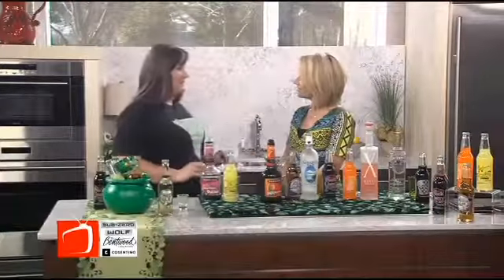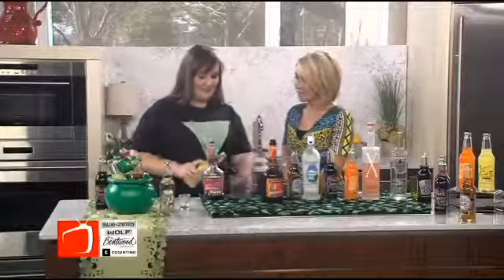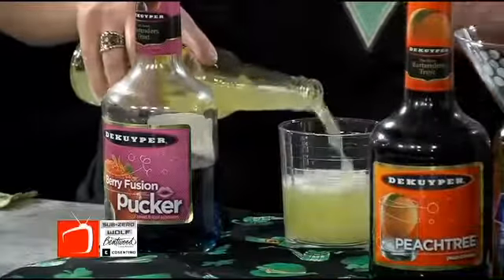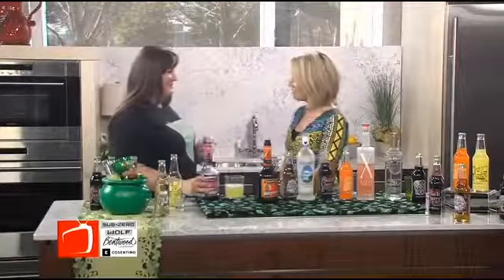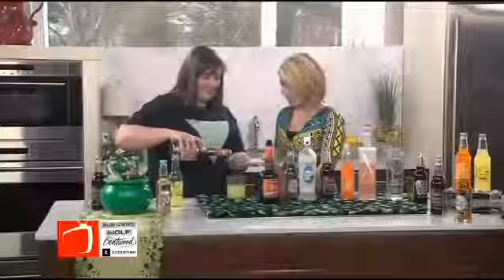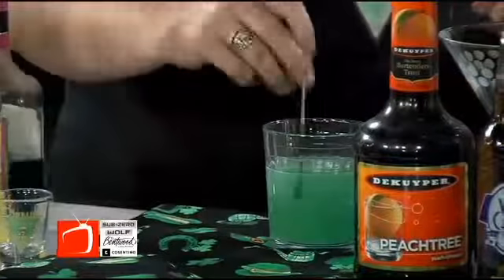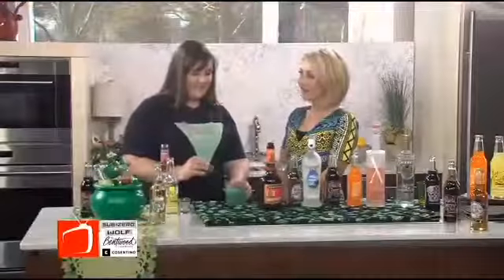The first one that we're going to do today is my favorite — it is our Tart and Sweet Lemonade, so I'm going to make you one. Are these non-alcoholic? The ones in the bottles are non-alcoholic, but we are going to mix them with a little bit. This is our Tart and Sweet Lemonade, and it's mixed with a berry pucker. You can get them at any liquor store.